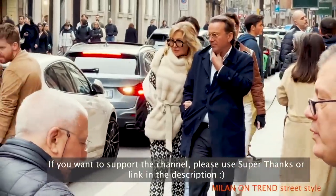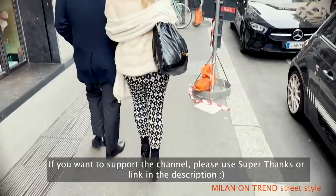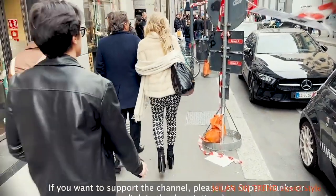However, in the center of Milan, fashion takes on a different form. The style is impeccable, yet it isn't so strict. Each person has their own tastes.